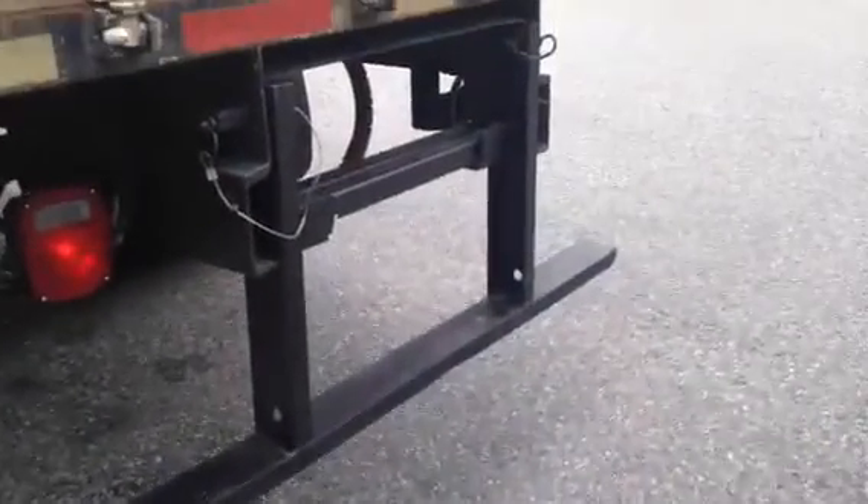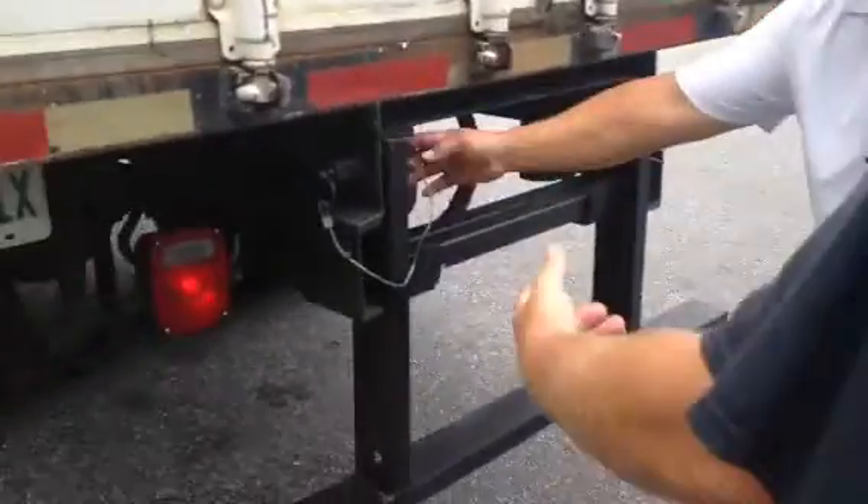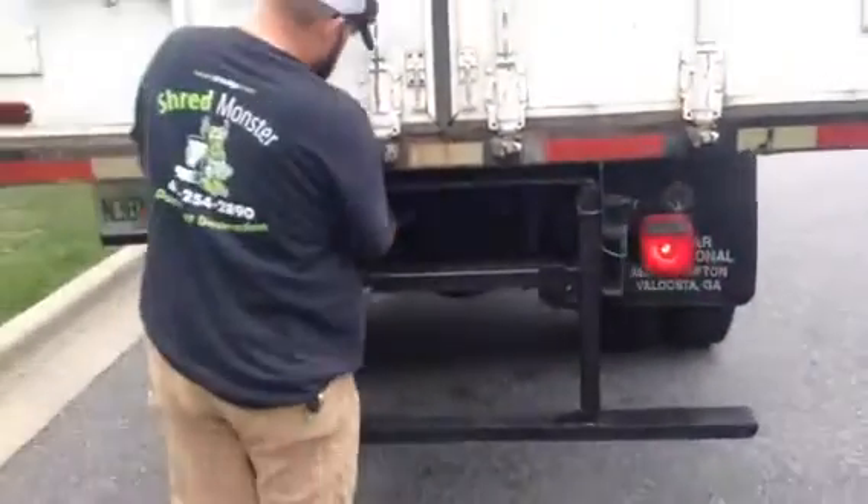Make sure that bumper right there goes inside the truck. So you gotta pull this out, pull the pins out, all that stuff. Bring it in — everyone, you can do it — and I'll show you how to lift it up.